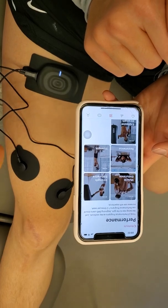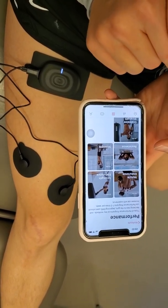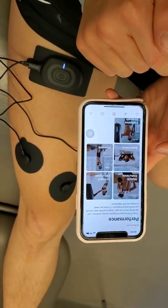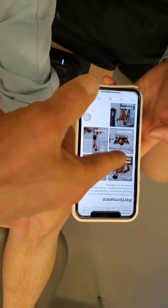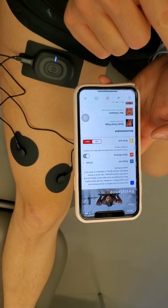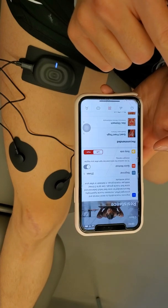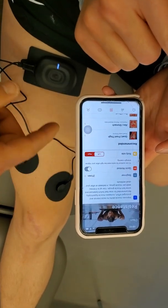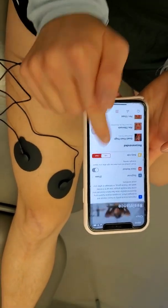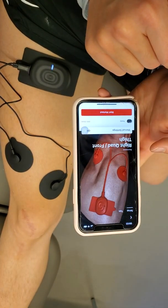You can see there are different types of muscle contractions you could choose from. I usually start people with either strength endurance or resistance. Let's start with resistance for now. You'll notice it has settings for duration, classified as beginner, and a quick workout option. They also have the specific body region — go ahead and select the right side, quadriceps, front of the thigh.